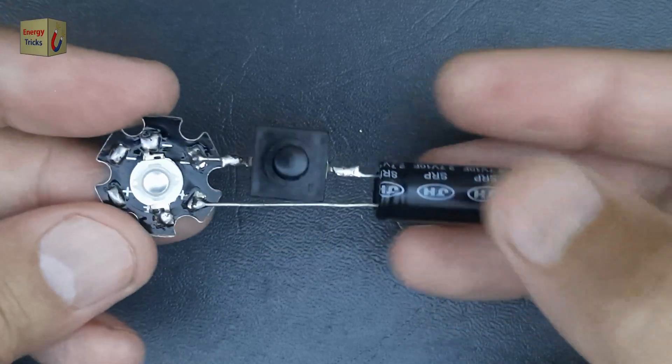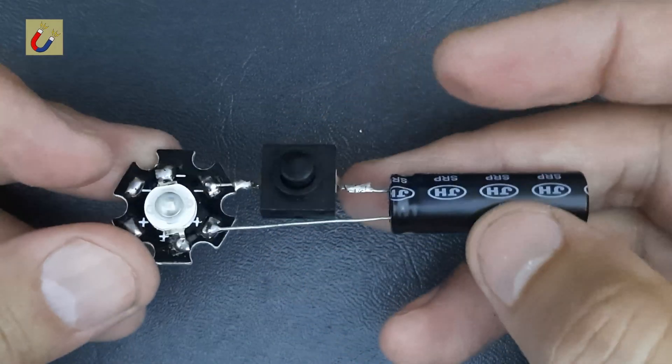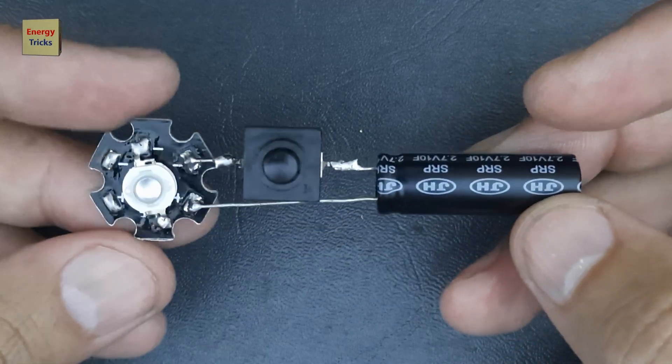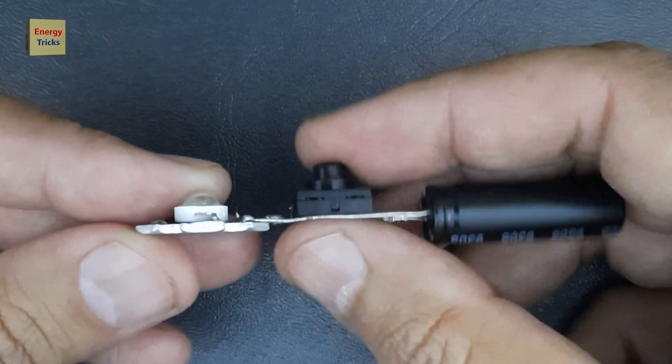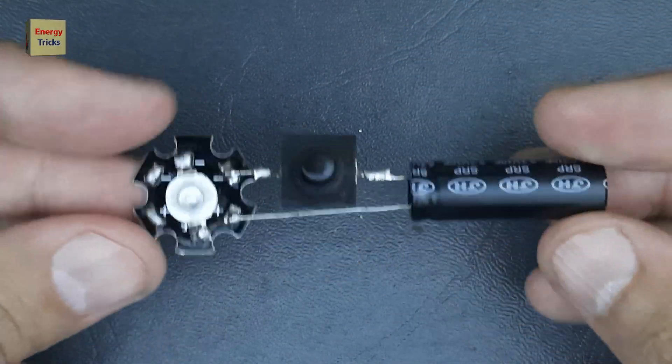Thanks to the supercapacitor's fast charging capabilities, it will be fully charged in just about 5 seconds. Once charged, the stored energy in the supercapacitor will power the LED torch, providing bright illumination for approximately three minutes. This rapid charging and reliable performance highlight the efficiency of supercapacitors, making them an excellent choice for emergency applications like this torch.